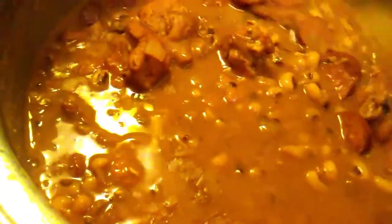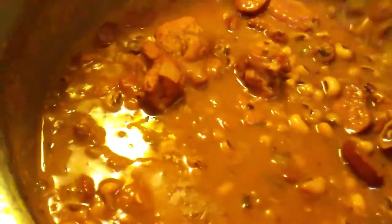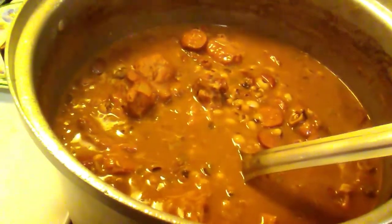It smells so amazing. It came out so good. Look at this gravy — oh my goodness. The sausage and the meat. I'm going to put a plate together after the cabbage is done. I have a nice little cabbage right here, and I'm about to cut it up.